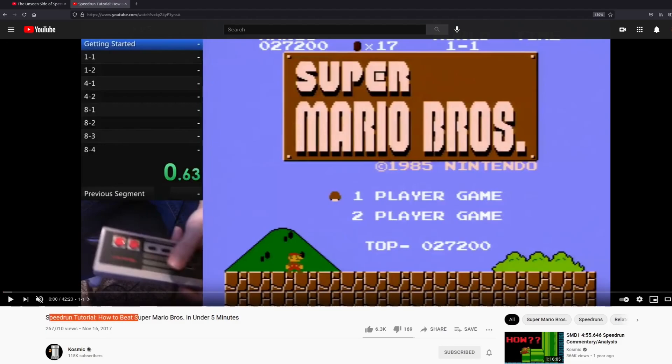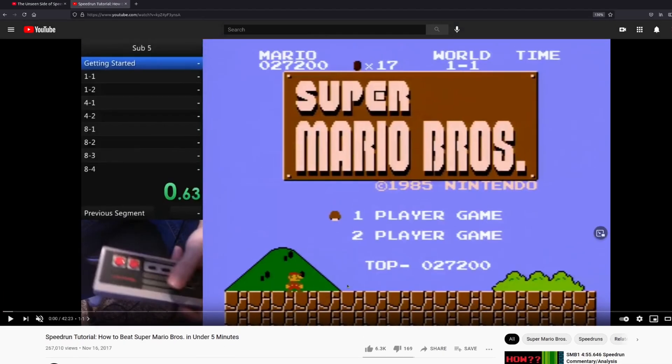So I had to learn how to speedrun Super Mario Bros. For that, I used this tutorial from Cosmic. I also watched Darbians and picked up some tips here and there from other places, but I really followed the route in this tutorial. I think I got about everything in this video, except my 8-4 was a little sloppy. If I had to give any advice about the actual mechanics of speedrunning, I would say that you should practice more than I did, and practice the later levels more.